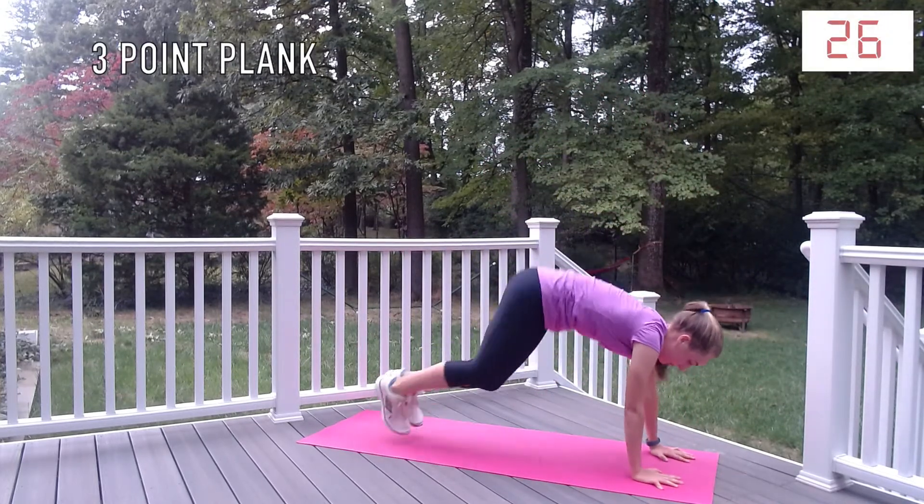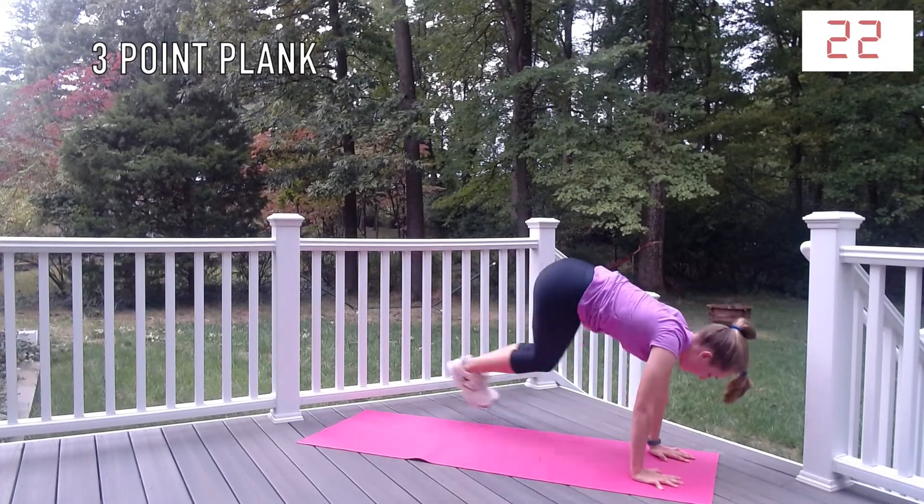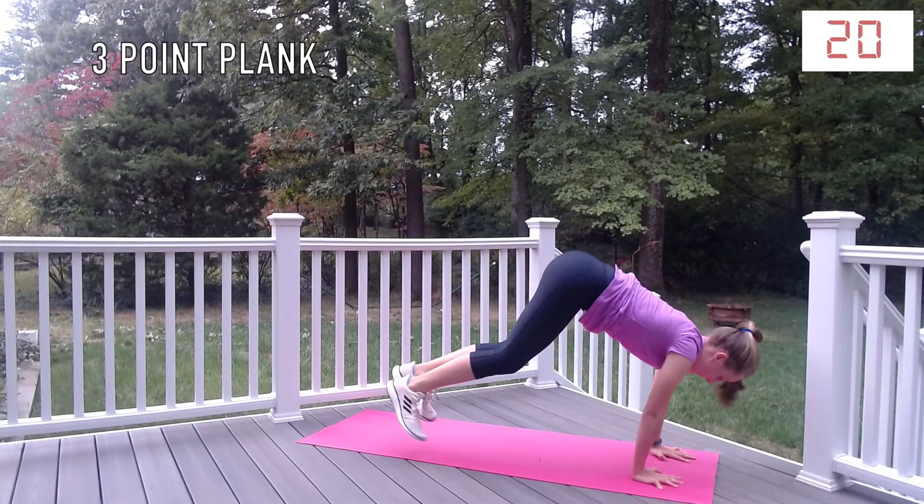To do a three-point plank, you are going to get into a plank position on the ground. And then you're going to bounce side to side as though you are connecting three points on the ground.